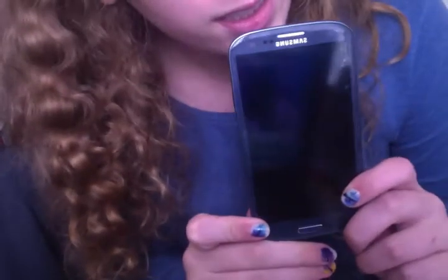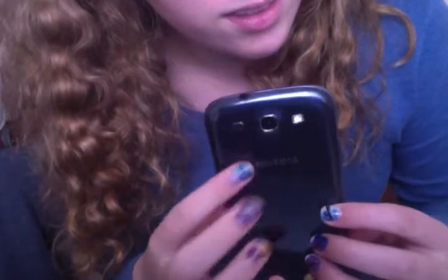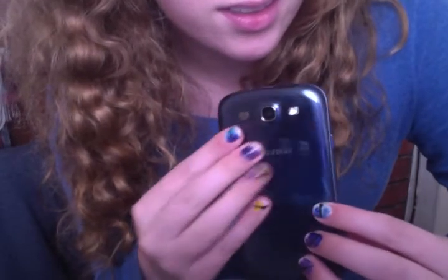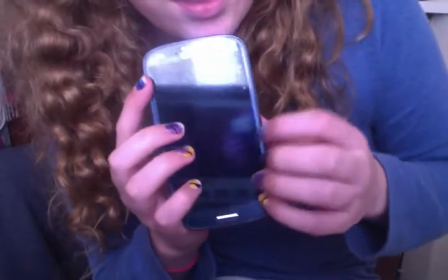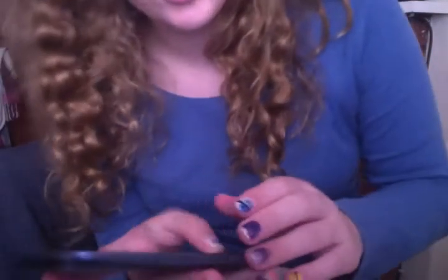So now I bought a Samsung S3, and I really quite like it. It's quite nice. It's so shiny and it's big. The screen is a lot bigger in comparison, as you can see. And it's touchscreen, which is something new for me. So I just wanted to show off a little bit today.